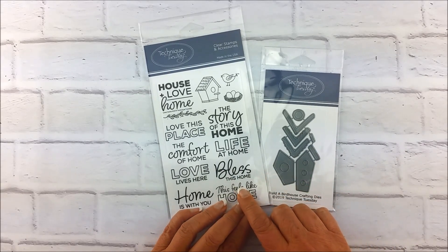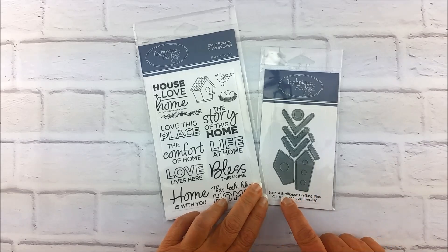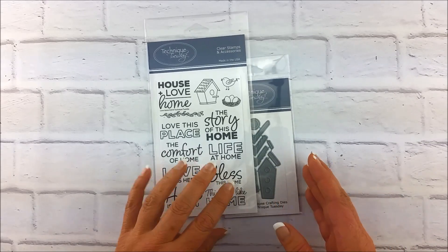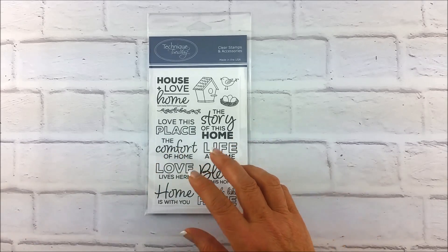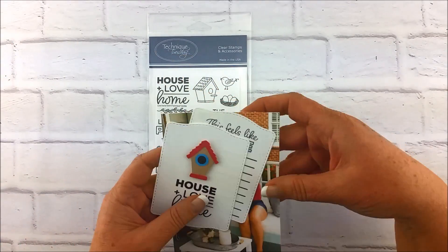Next up, our Memory Keeper Studio stamp set this month is called Love Home, and the Fresh Cut Studio dies this month are called the Build-A-Bird House crafting dies. We originally designed these for a scrapbooker, so let me show you really quickly some things you can do if you're a scrapbooker with this.